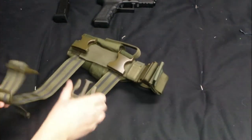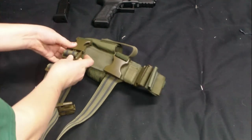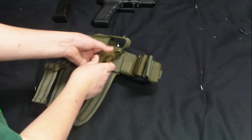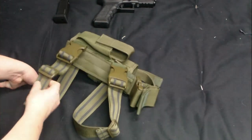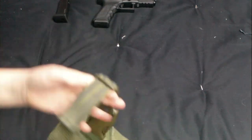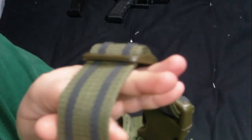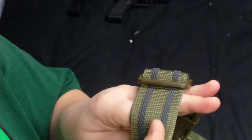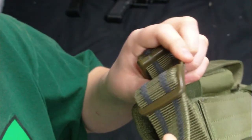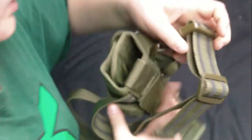There are two straps that strap onto your legs — just simple buckles. These are quality plastic; they're not going to break anytime soon. The fabric, the stitching is nice. It has this gray material, these two lines, and it's a rubbery substance so it won't slip on your jeans or BDU. Pretty nice.